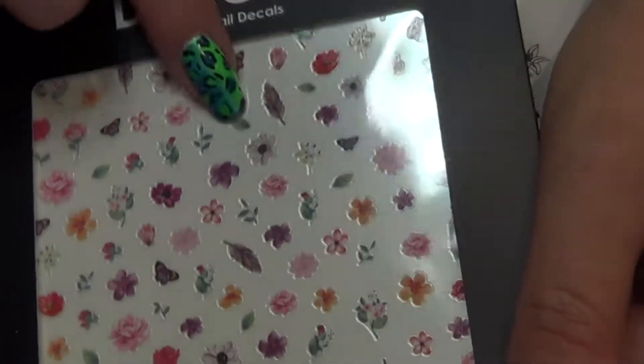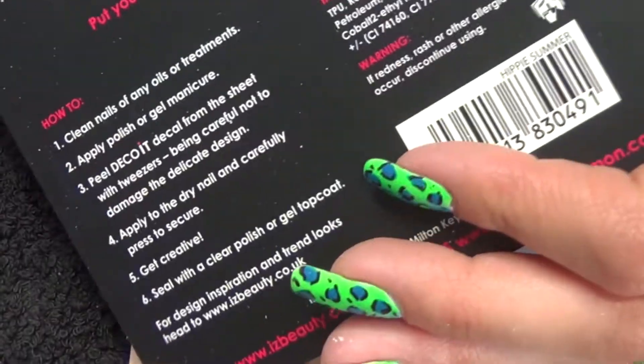The stickers of course go with the theme. It is full of flowers and leaves and there's a couple of feathers in there as well. With them being stickers, they're really easy to use.